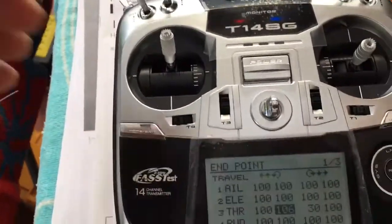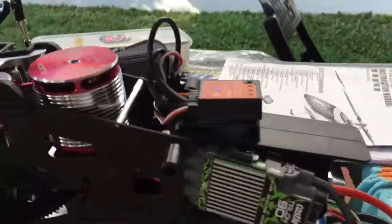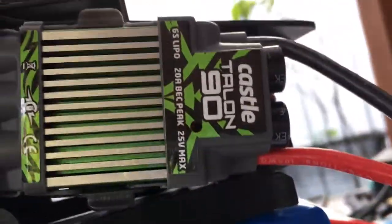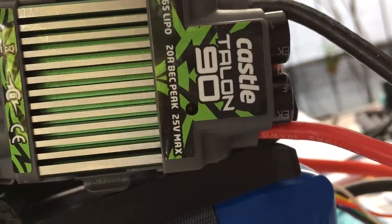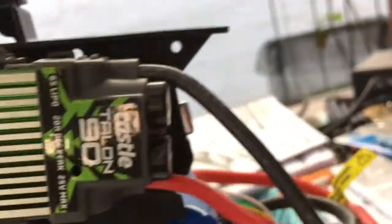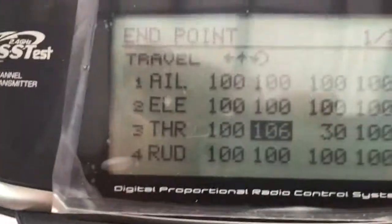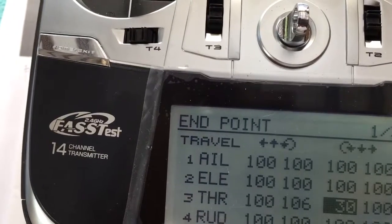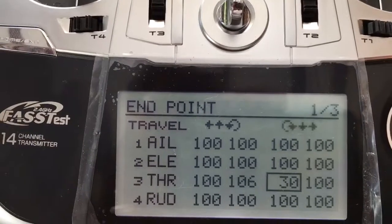I move the stick down to idle. There's the arming sound — the flash is still red, just like a double flash with a gap in the middle. I move down to the down stick endpoint and increase that.